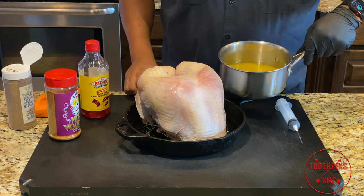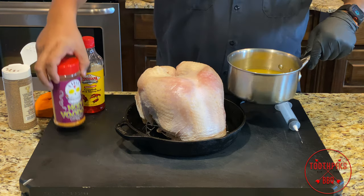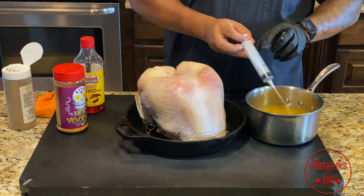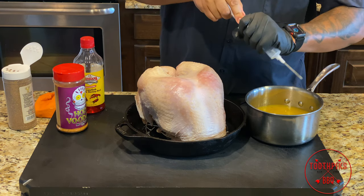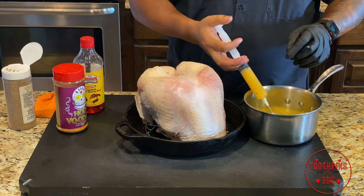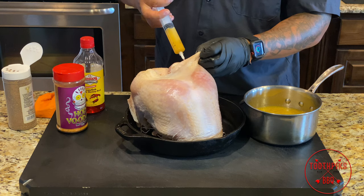I made an injection using about six tablespoons of butter, two cups of water, about a quarter cup of crab boil liquid, a little Cajun seasoning, and Holy Voodoo. I brought it up to a semi-boil and let it cool off a bit — but not too much, because you don't want the butter to solidify. Now I'll take the injector and get a good plunge. If your injector gets stuck, put a little oil on the gasket.